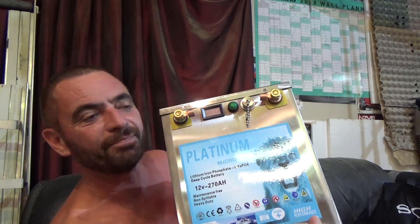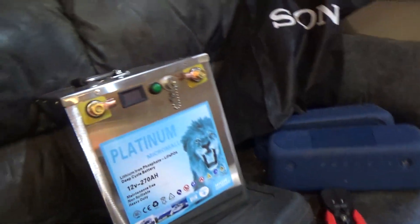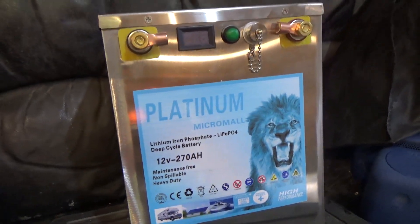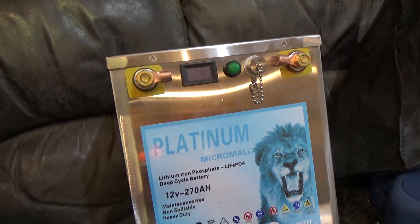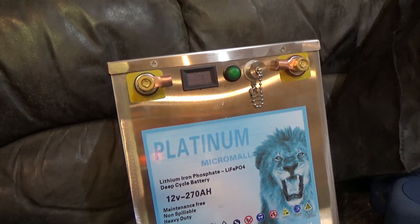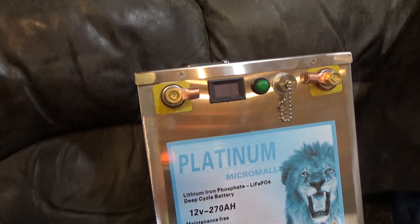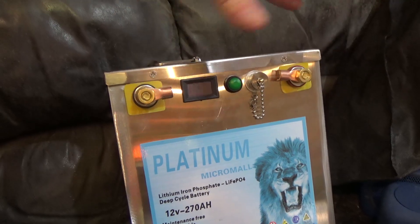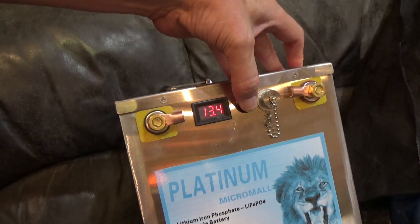So this here is a 12 volt 270 ampere lithium battery. It's as heavy as hell. It's what they call a drop-in battery — it's got its own BMS system built in. It simply has two terminals which output 12 volts. It's got a little voltmeter on the side that tells you it's currently at 13.5, 13.4 volts.